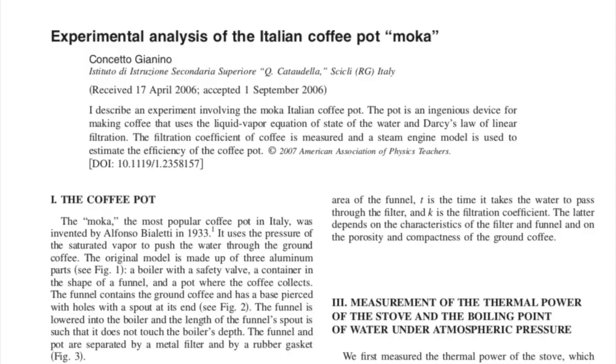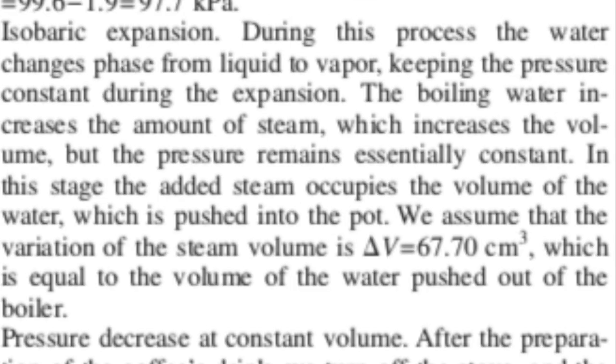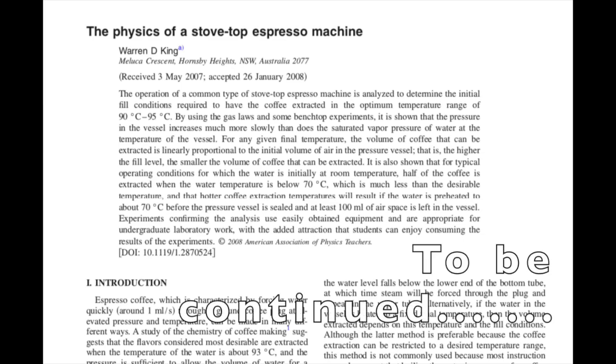Giannino's paper was a great use of a physics model, using a few temperature and size measurements to obtain values for the parameters. Giannino then also calculates the efficiency using the model of a heat engine in physics. He explicitly models this using the steam from boiled water and assumes the coffee puck acts like a simple release valve once the steam hits the threshold pressure, maintaining constant pressure throughout the expansion, with more boiled water vapor making up the difference in volume as the water comes out the top. I must confess this was exactly my model for how a moka pot worked — and then Warren King's paper came along and undermined nearly all of that.